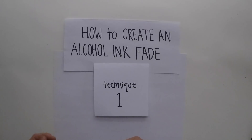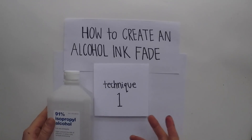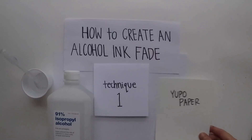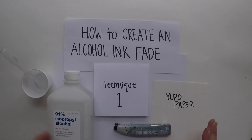So what do you need to try this technique out? The first thing you need is 91% isopropyl alcohol. You can use other percentages, but I personally prefer 91. You have your plastic cup with a pipette filled with the isopropyl alcohol. Then you need a surface — for this video I use Yupo paper. You also need ink; I personally like Copic inks, and this is really all you need to get started.